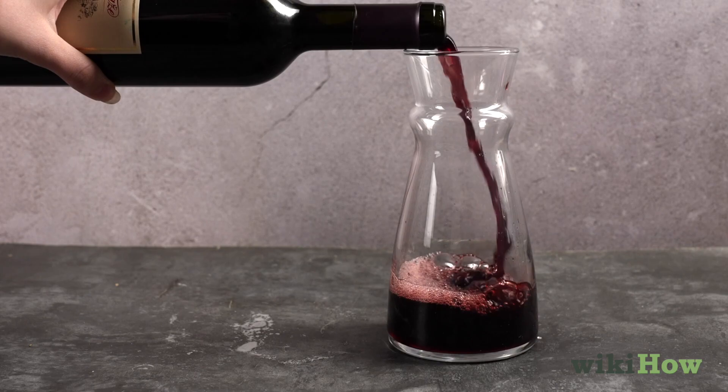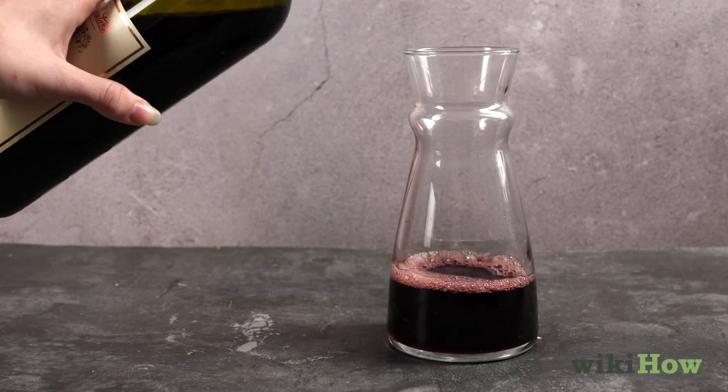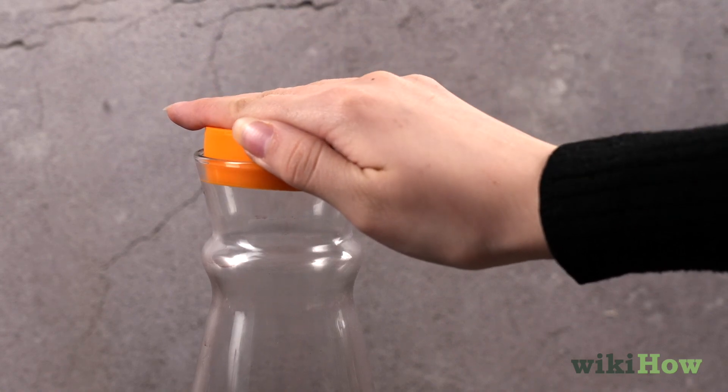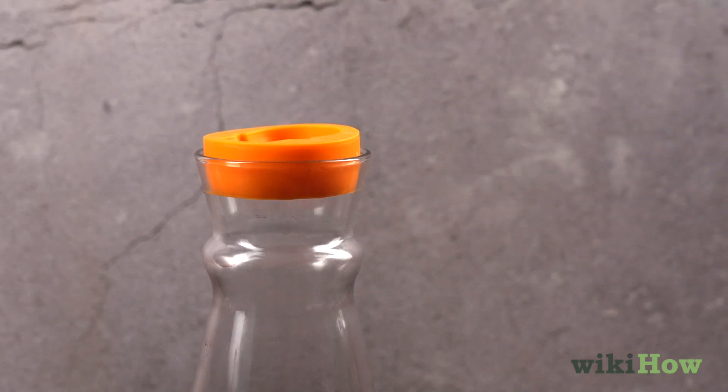If you don't enjoy all your wine after decanting, leftover wine should be stored in the decanter with an airtight lid or stopper and consumed within two days.